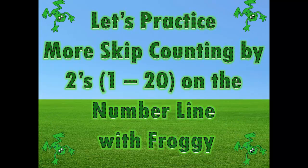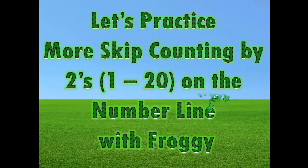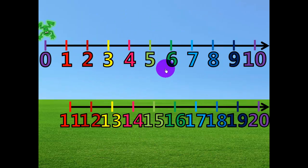Let's practice more skip counting by twos, 1 through 20, on the number line with Froggy the Frog. This is a number line, and it has numbers on it. Remember Froggy the Frog? He will be jumping on the number line by twos. Ready, Froggy?